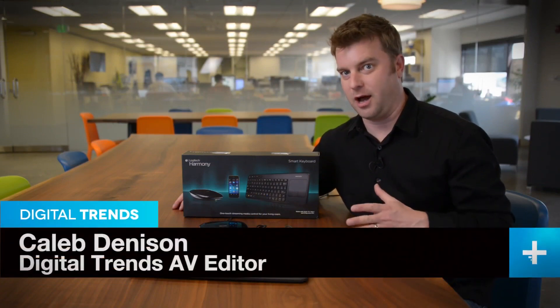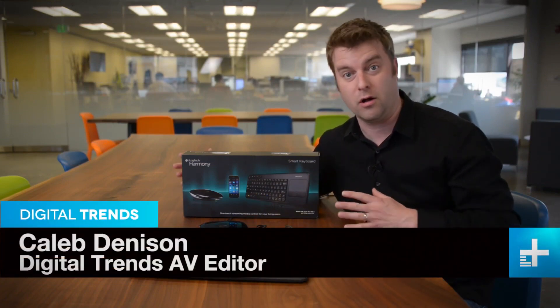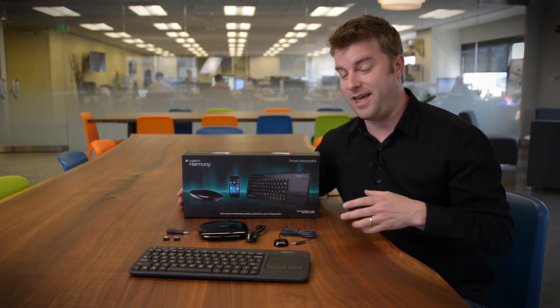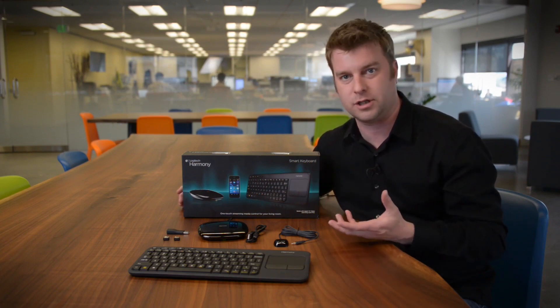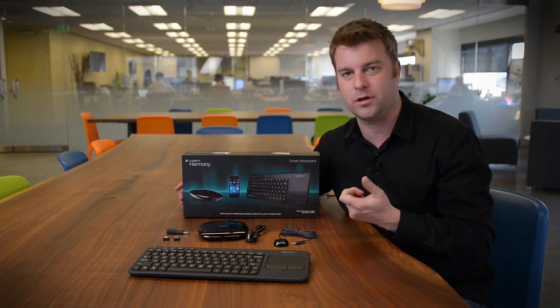My home theater is already really complicated, so I use a Logitech Harmony remote to help control all those devices. The only problem is there's one thing it can't do, and that is help me put in passwords, usernames, URLs, and searches. Every time it gets to that I've got to hunt and peck forever to put that stuff in.